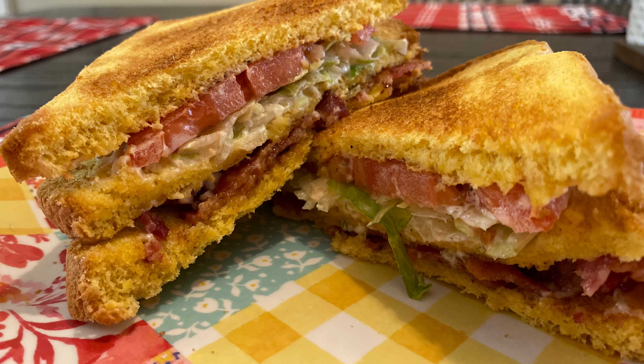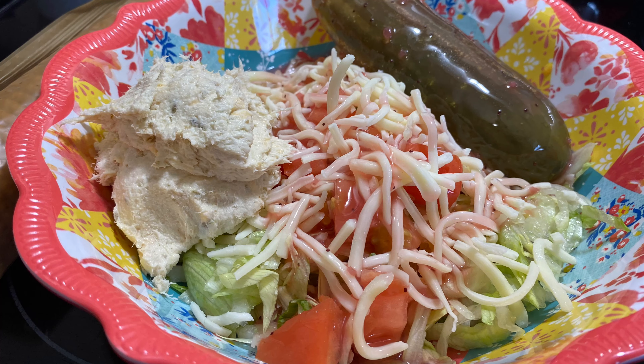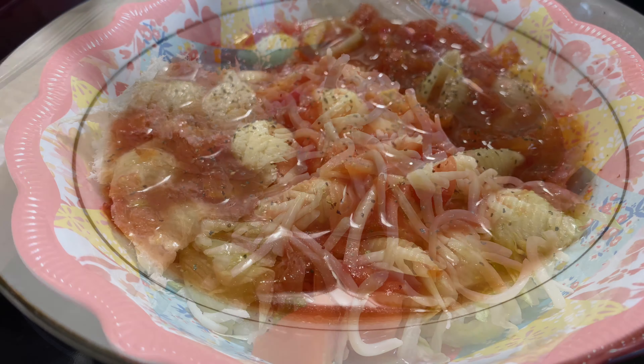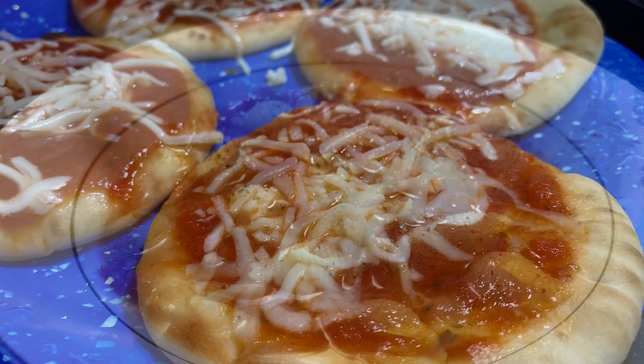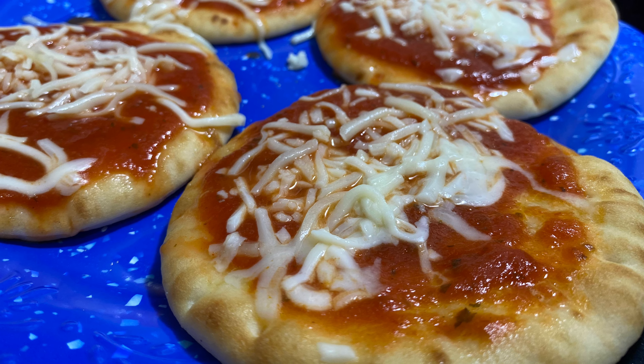Hey y'all and welcome back to my kitchen, or welcome if you are new. My name is Bethany, or Budget Bethany, and today I have a what I ate for lunch this week. I was off work, so I've got four super easy lunch ideas to share with y'all.